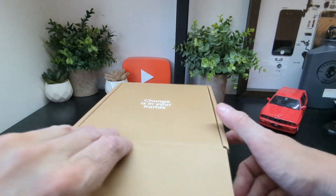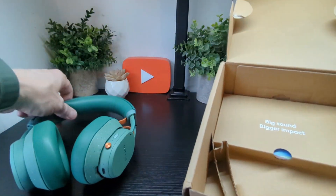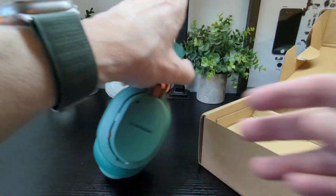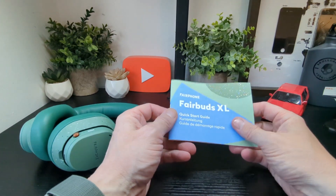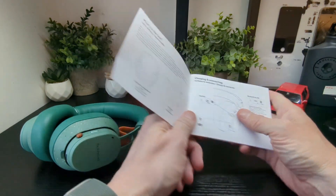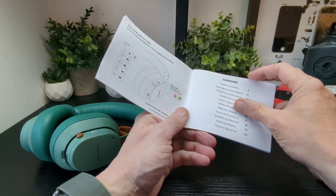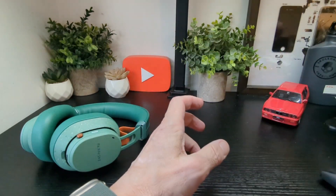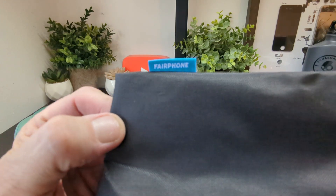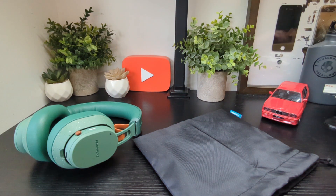On the box it says 'Change is in your hands.' Open it up and we have 'Big sound, bigger impact.' Inside you get a user guide and a drawstring bag to pop the headphones into, with Fairphone written on it — a nice travel case. That's pretty much it.